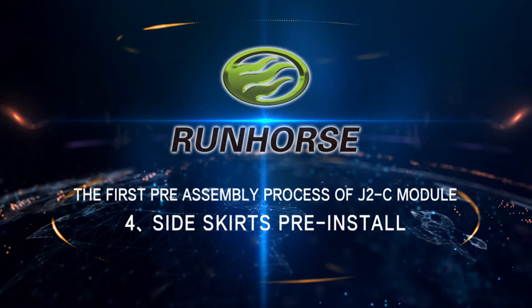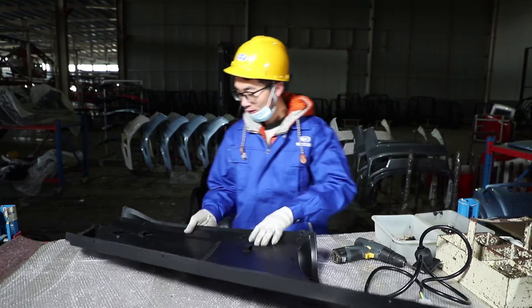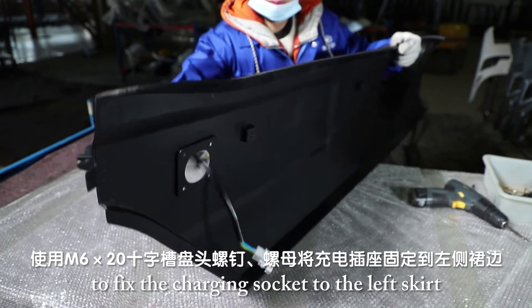Side Skirts Pre-Install. Use M6x12 cross-recessed pan-head screws and nuts to fix the charging socket to the left skirt.